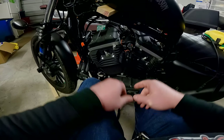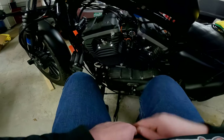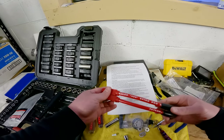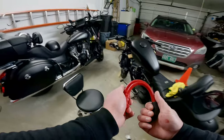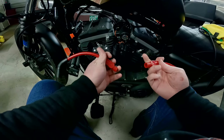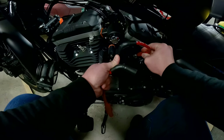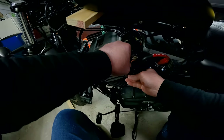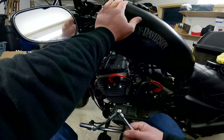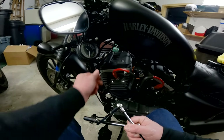Now we're going to get our new spark plug wires on — these are also DK Custom, got them in red and black. I'm not exactly sure what I was thinking with the red on the bike; I might end up swapping these out for a blacked-out setup. Plug them onto the coil and into each spark plug down at the cylinders. We got the wires all tucked back up underneath, tank is situated back down, bolt is through — all we have to do is tighten up our front tank bolt and we'll be all set to go.